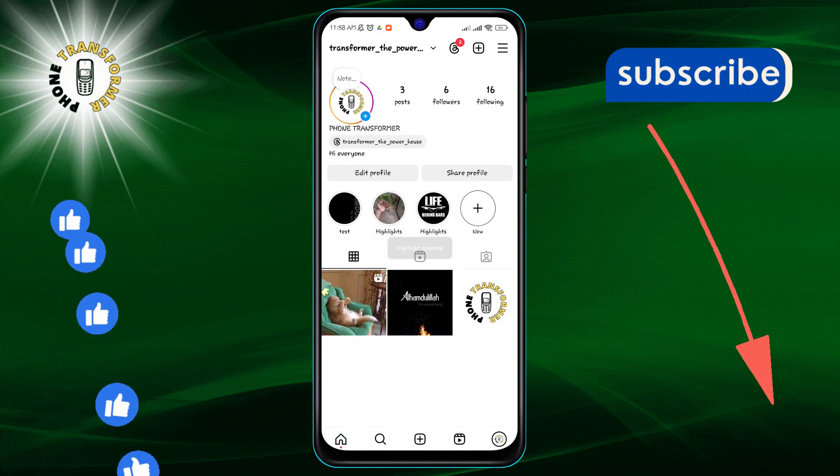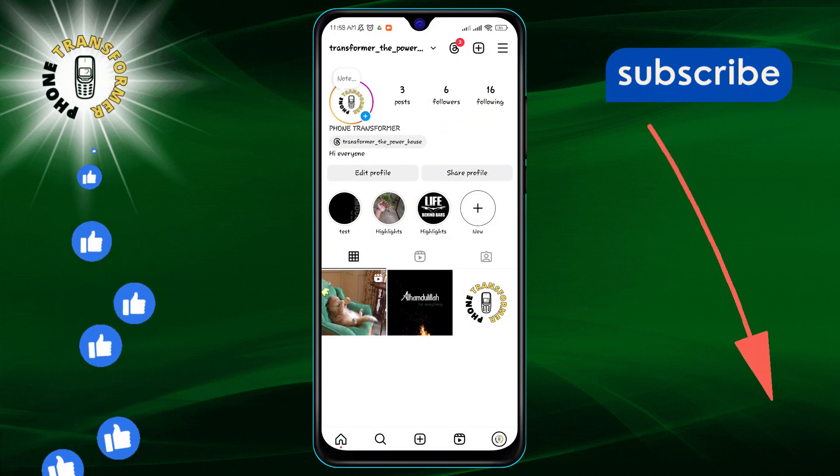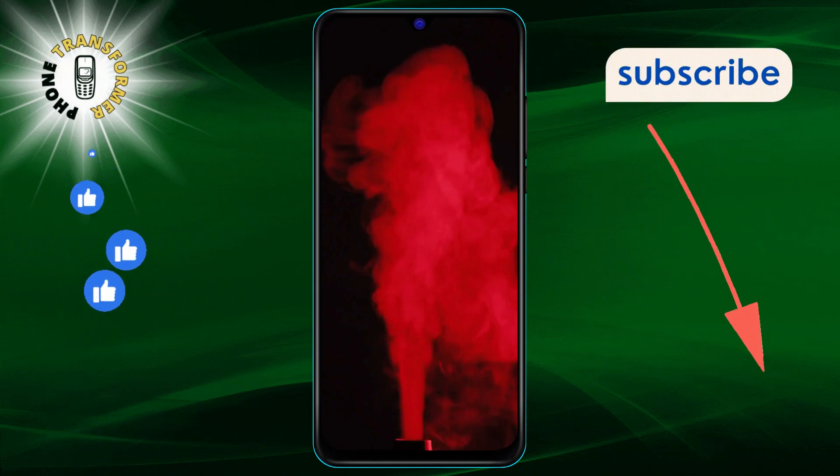You've updated your Instagram highlight cover without posting it as a new story, and that's it! Thank you for watching and see you in the next video.